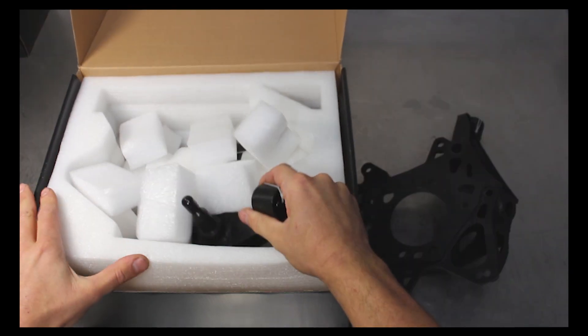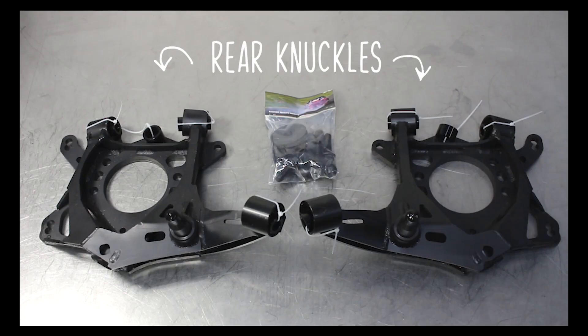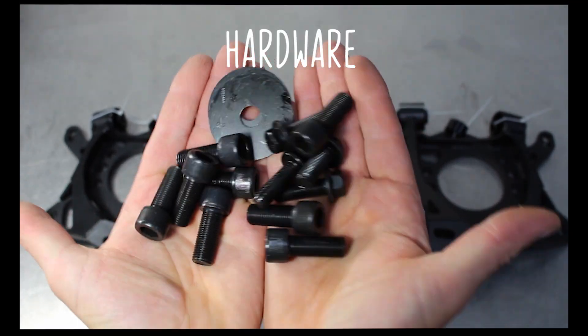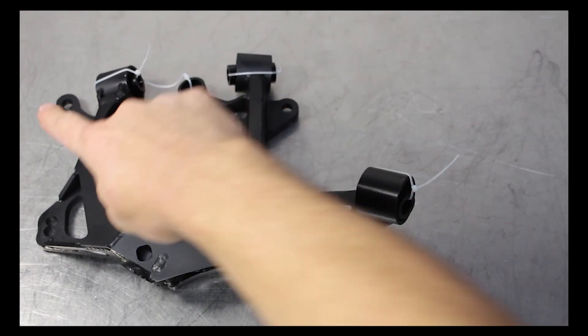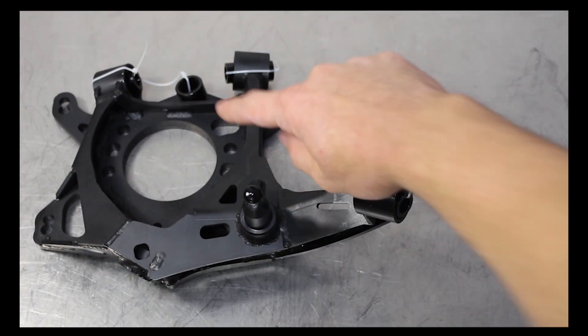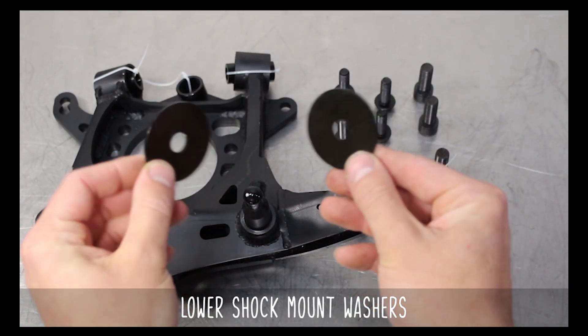So what's in the big black box? Let's go ahead and unpack. Here you have your knuckles, and this bag of hardware which includes the caliper bolts — one going here for the hydro and one here for the foot brake. Next up are the hub bolts in these four holes, and finally the lower shock mount washers which go here.